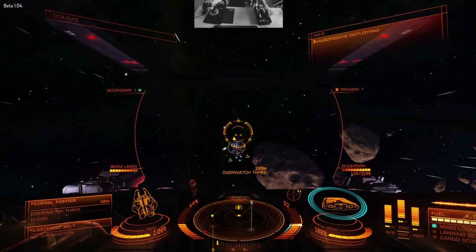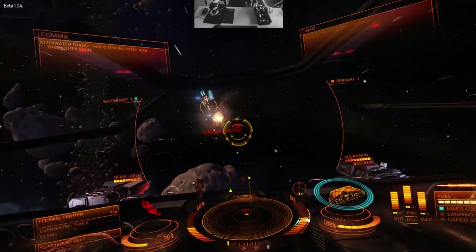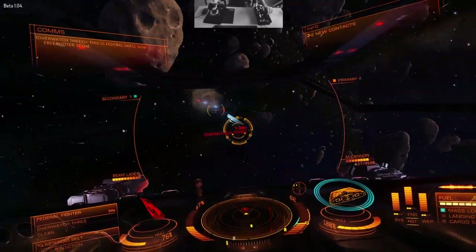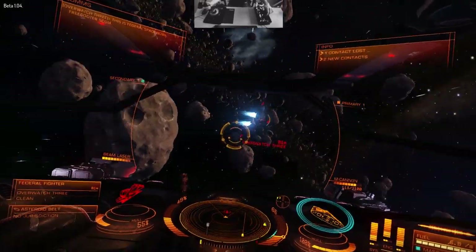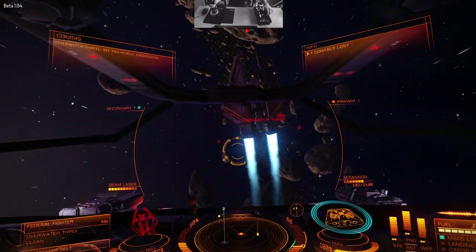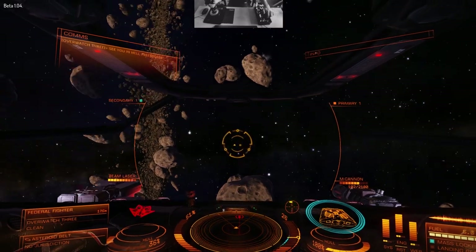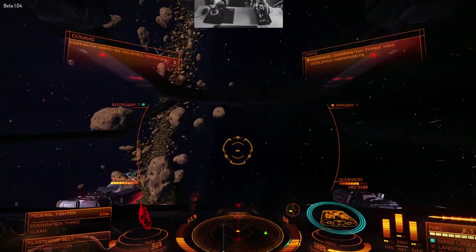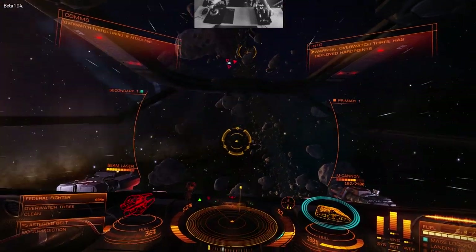Now the thing with the HOTAS Warthog is that it does have essentially the same buttons as the X-52 and it does have a profile in game. As we absolutely destroy him — he's leaking, he's venting gas, but he's coming back — it does have all the same buttons if not more than the X-52, so it all maps up and works in game pretty much the same as the X-52.